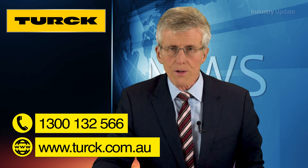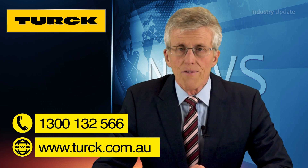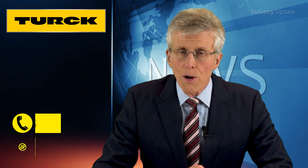Find out more from turk.com.au or give them a call on 1300 132 566. If you've enjoyed this video, don't forget to subscribe to the Industry Update YouTube channel by clicking on the button below. I'm Tim Webster, thanks for watching.